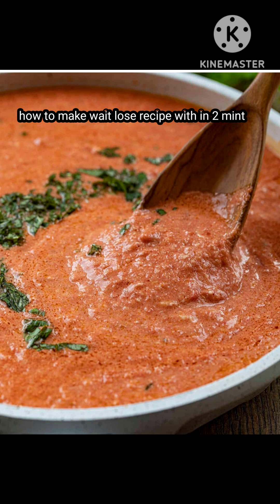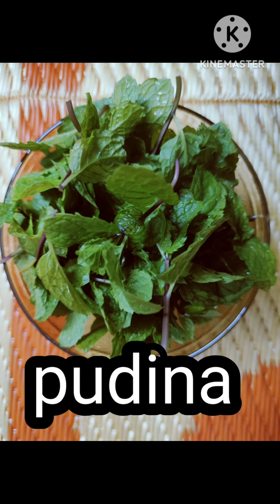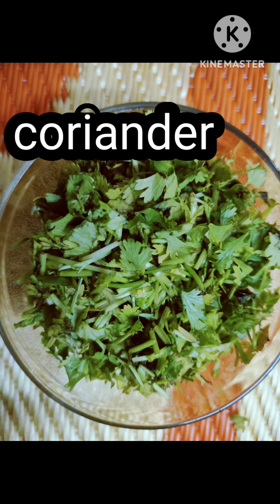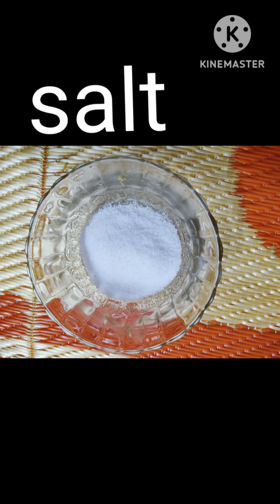I am going to add tomato soup. The ingredients are: tomato, Fodina, Garam Mashala, Allam paste, Kottimera, and salt.